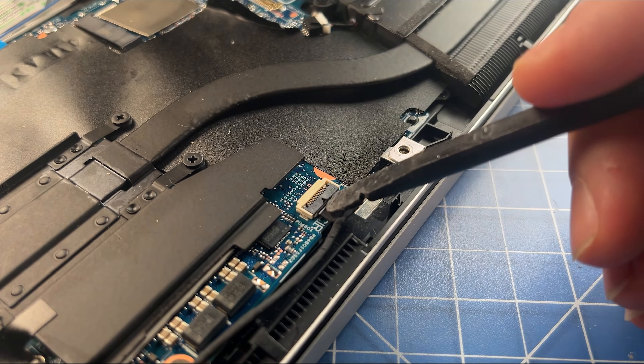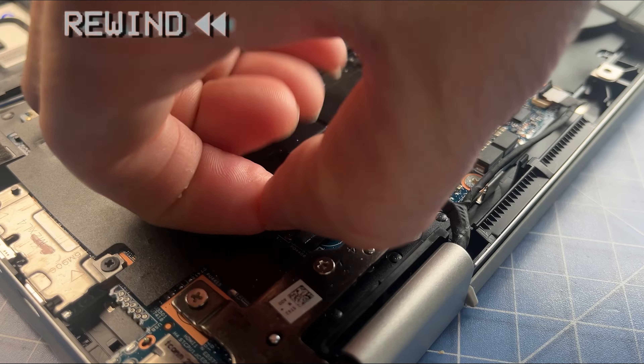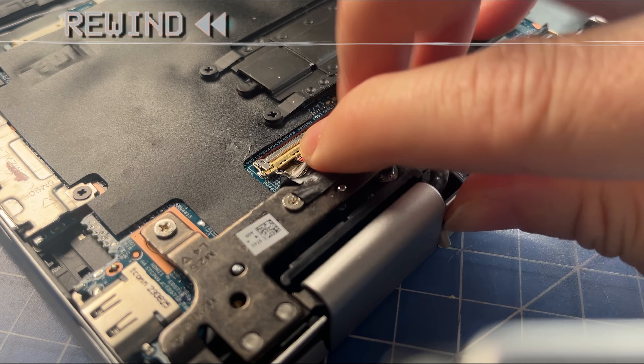To prevent static discharge, I recommend disconnecting your battery before moving any further. I also recommend sorting out your screws as you take apart your laptop — it'll make it that much easier during reassembly.